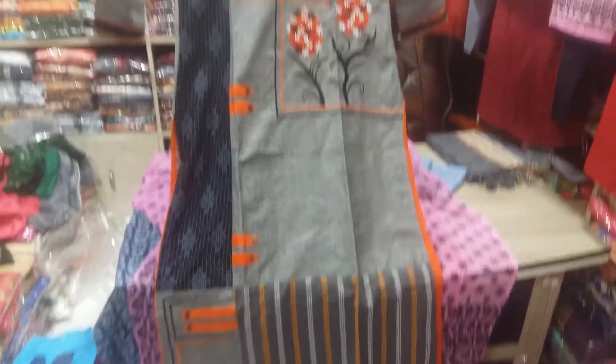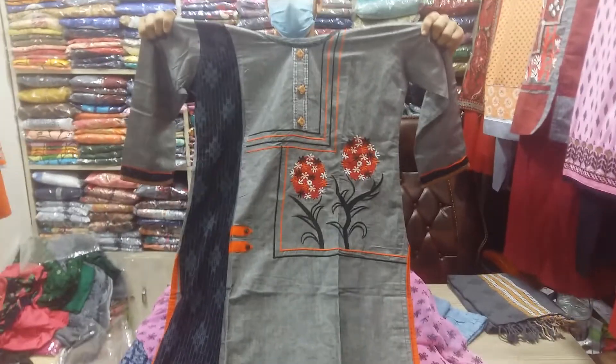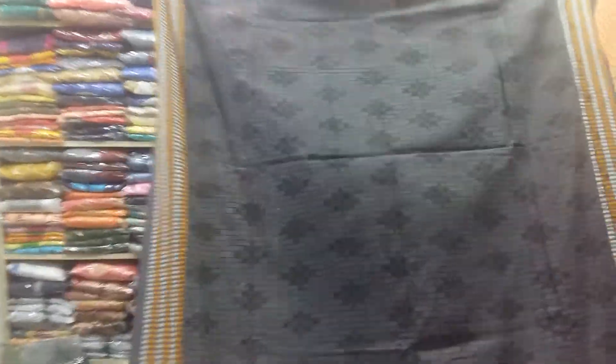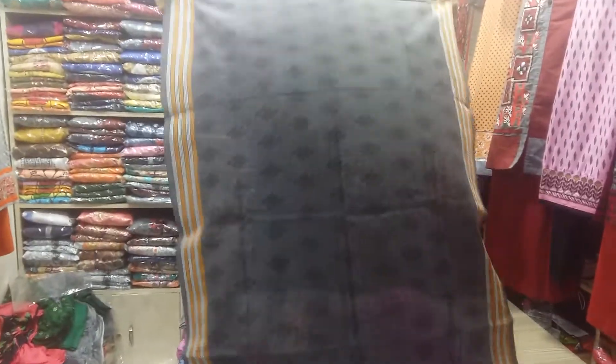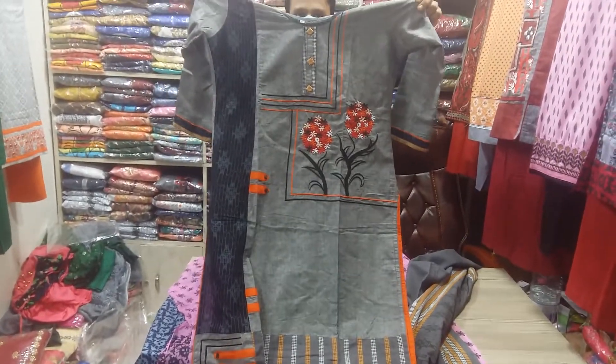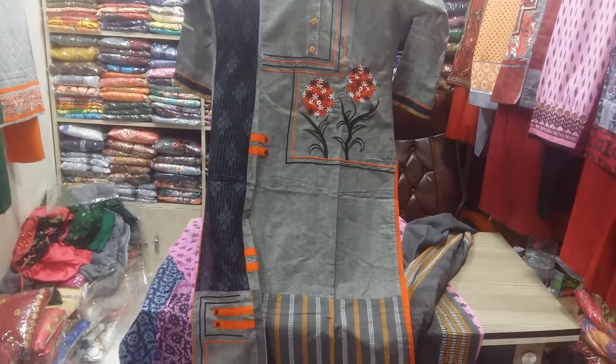She has pure cotton. Let's see how we mix it. This is the one we will get. For the second piece — this is the first piece and this is the second piece.